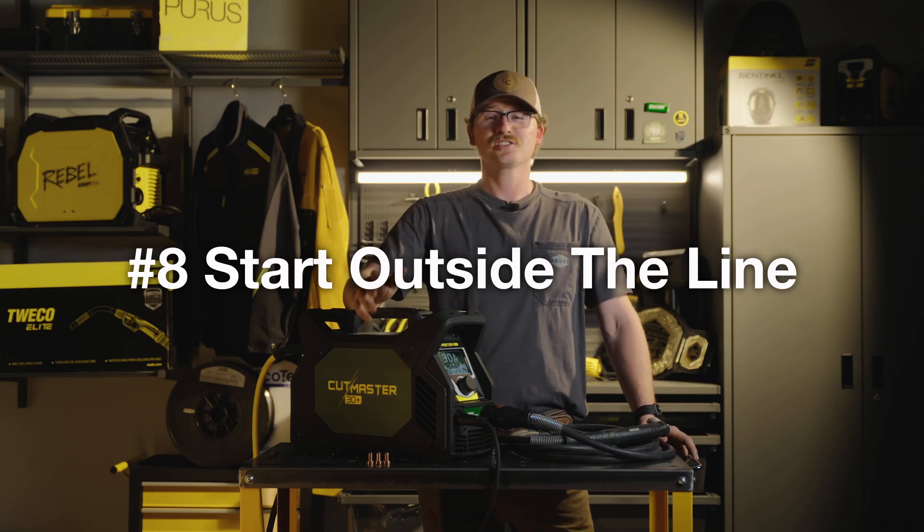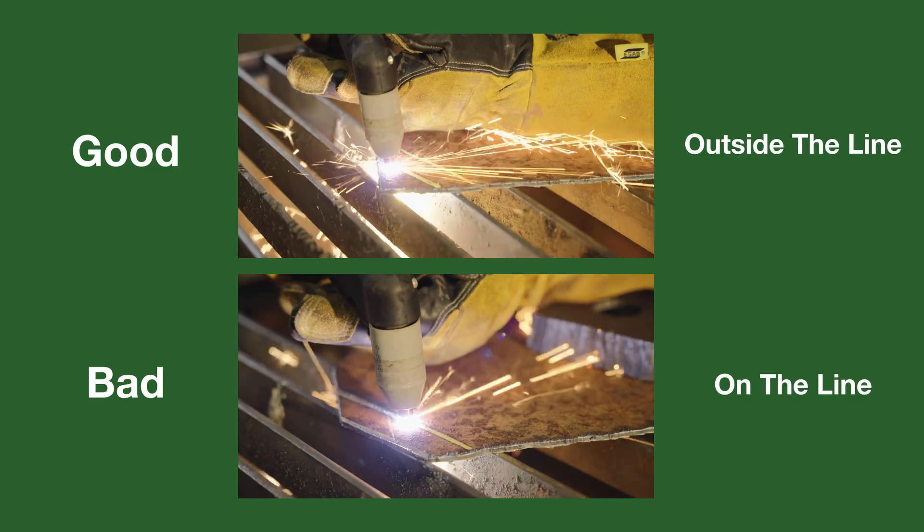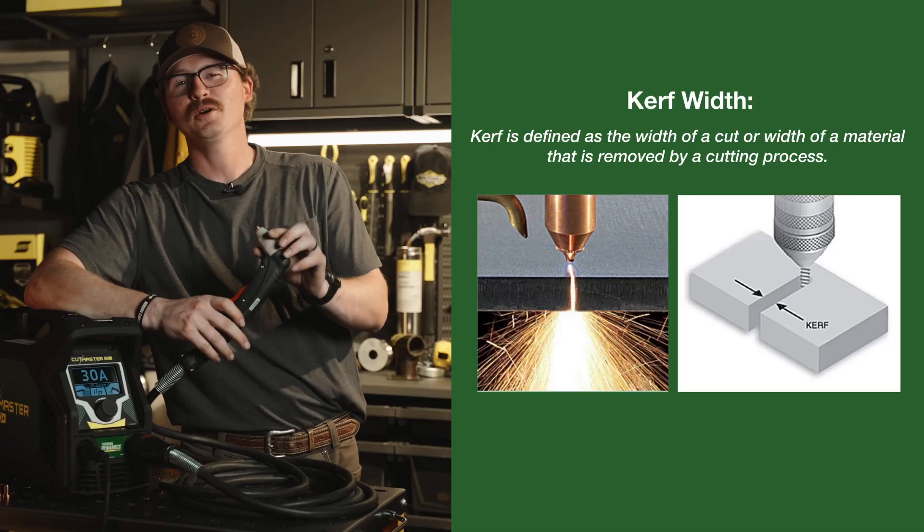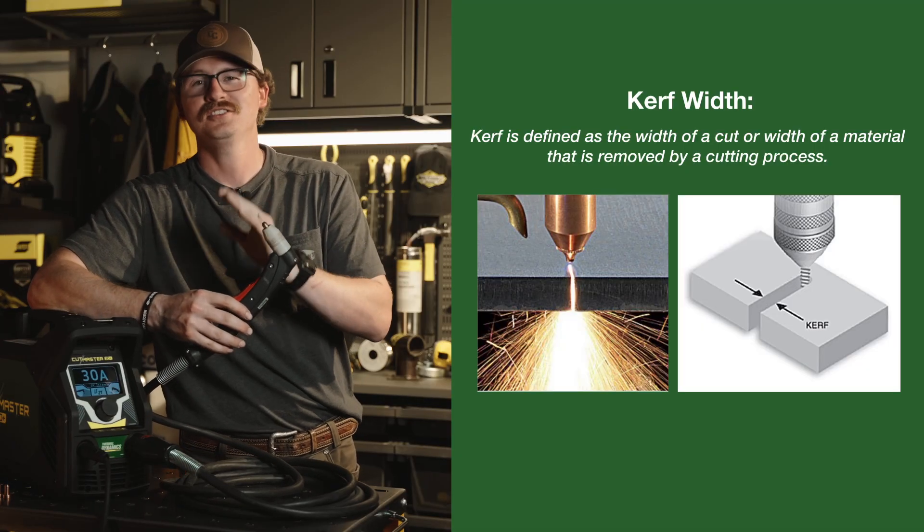Eight, you want to make sure you start on the outside of your cut line, because you've got to factor in the kerf width. If you don't, you're going to end up cutting away material that you didn't mean to. Side note: kerf width is the distance from one side of the arc to the other.